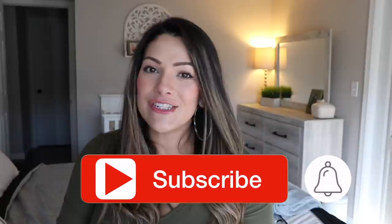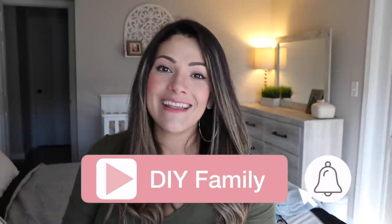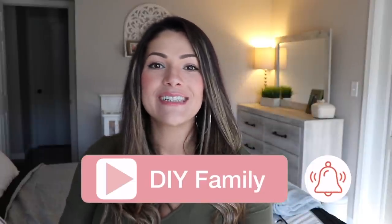Before the first DIY, I want to invite you to become part of the DIY family — all you have to do is subscribe to my channel and hit that notification bell so you're notified every time I upload a video. Alright, let's get on to the first spring idea.